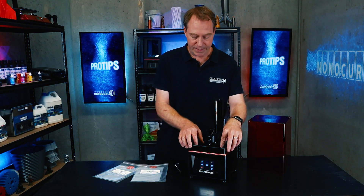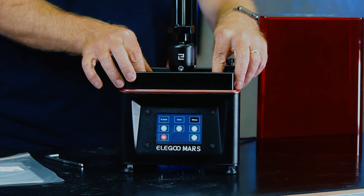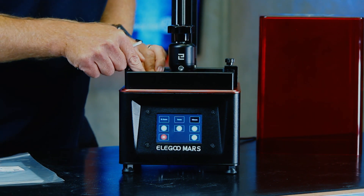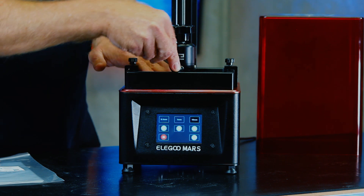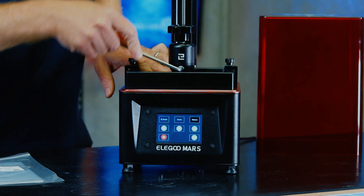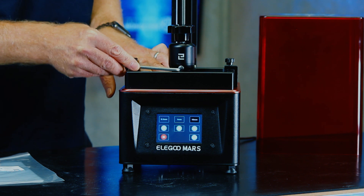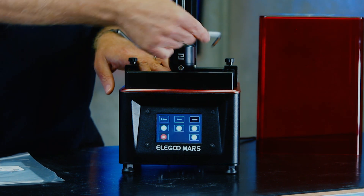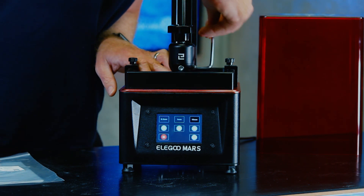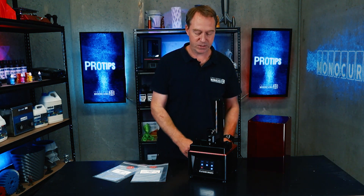Once it's settled, straighten it up a little bit to make sure you're happy with its positioning. Then it's as simple as tightening these back up. You can see I'm holding down the build plate with my other hand, keeping it nice and flat and making sure it's not going to move during this process. Make sure the other one is done up as well — nice and tight, but you don't need to go absolutely crazy with it.